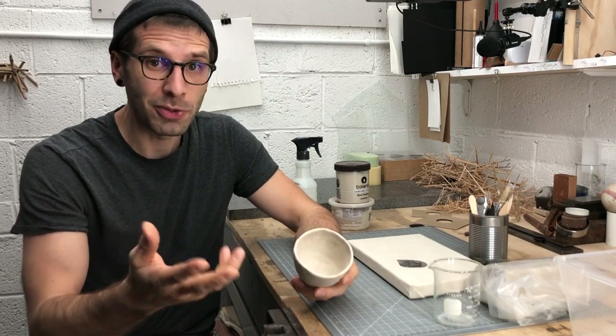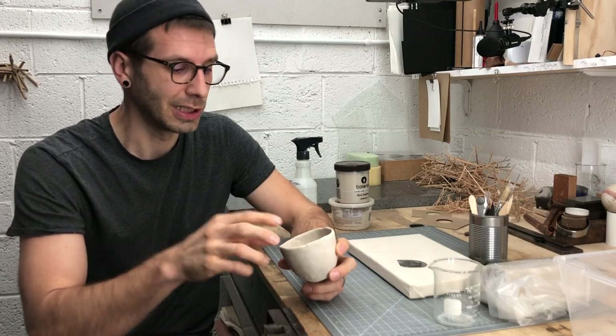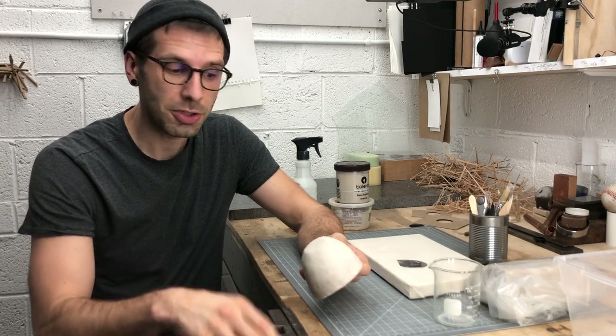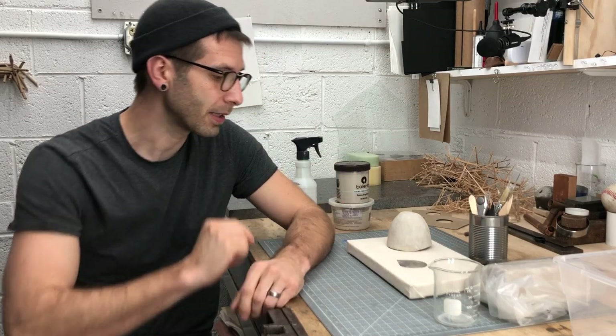You probably made a few mistakes on the first one. You can look at it and go, okay, it was a great practice, but probably don't love it. If you do want to keep it, that's great. Flip it over and we'll scratch your name into the bottom and then we'll talk about getting that transported back to school safely.